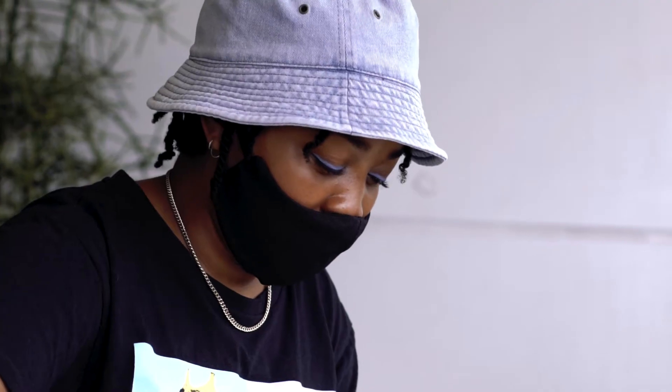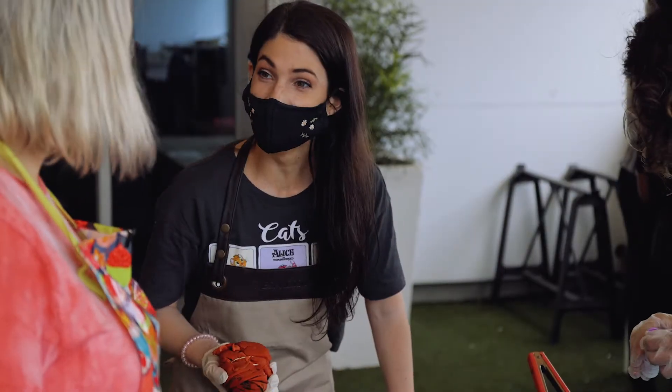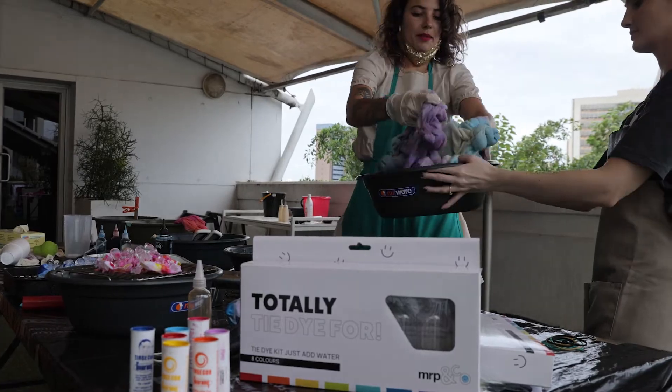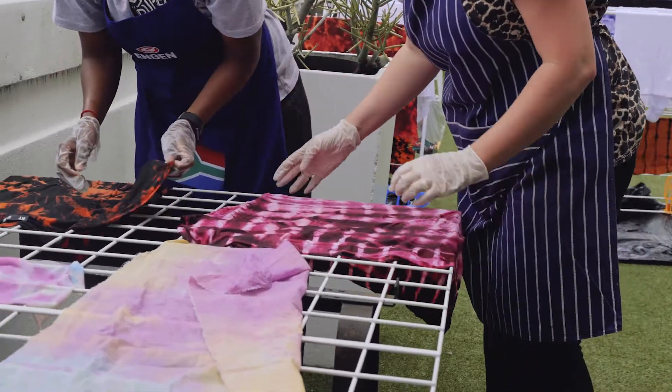Hi, I'm Lindy. I'm part of the Mr. Price apparel design team. We are having a tie-dye day at the office, and not many people know that Mr. Price actually does all of its prints in-house at our head office. We'll show you how we do some tie-dye in order to make some digital prints, so come and have a look.